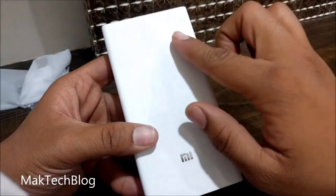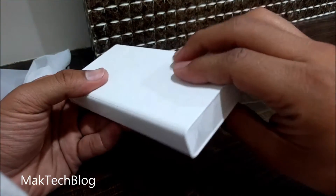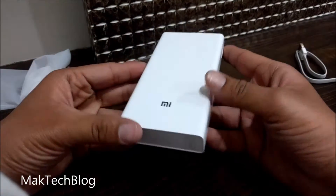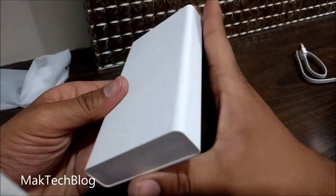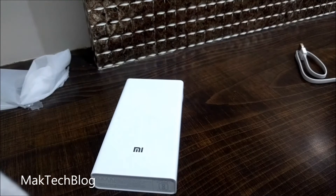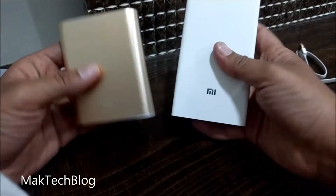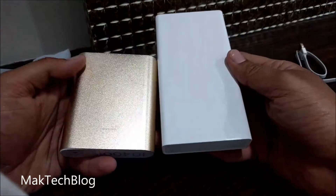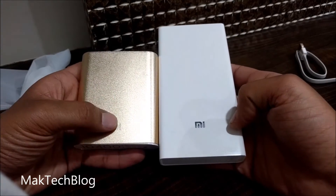The power bank doesn't feel slippery because of the dotted design. The power bank is somewhat lightweight compared to other power banks. When compared to a 10,000mAh power bank, this one is somewhat smaller in size and lower in weight. The new power bank looks sleek.